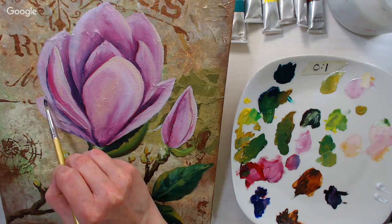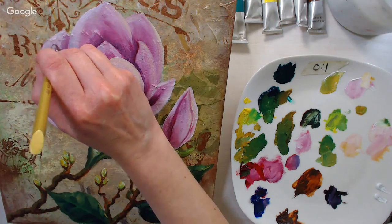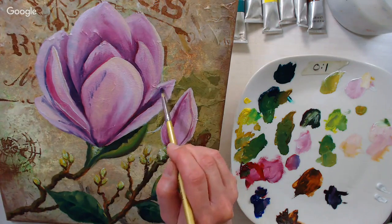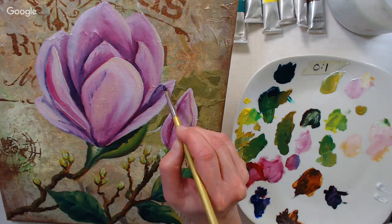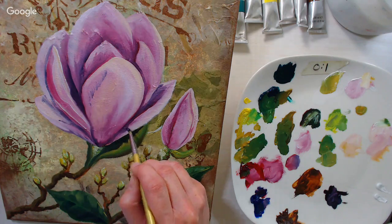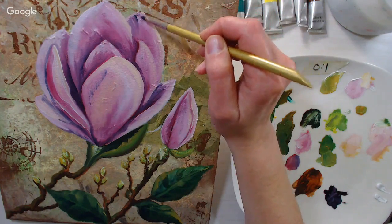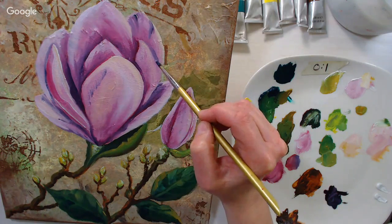By putting subtle shadows over the white areas they mix in and look very soft and natural. Having our shadows with a little bit of purple cast — because we have crimson and blue in there too — keeps it from getting too muddy. I'm looking at the first reference photo I listed for most of the detail on this flower — it's the single magnolia in that first reference photo.